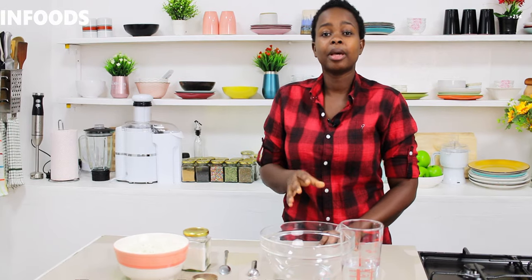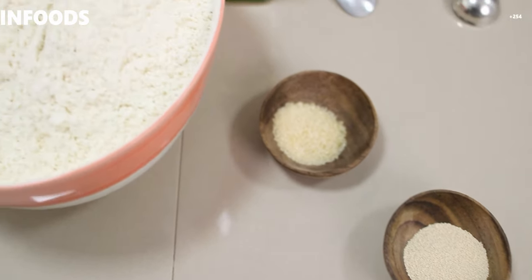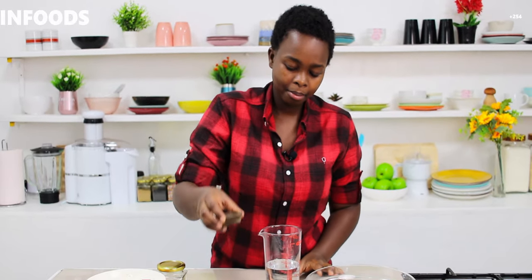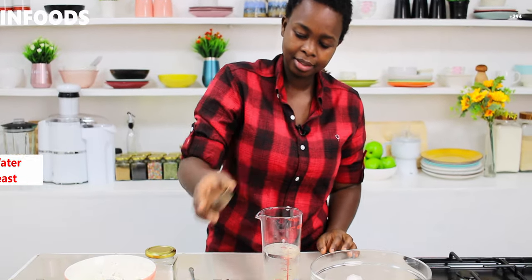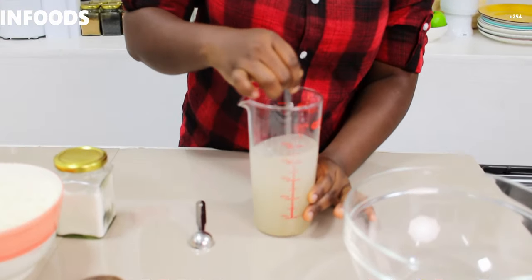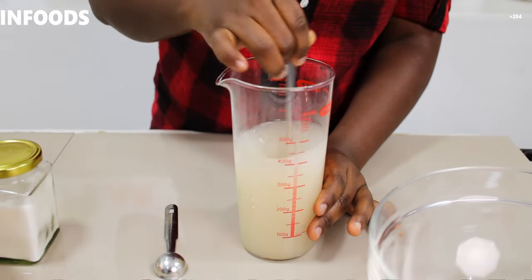I'm going to start by showing you how to make your pizza dough. I have flour — you can check out the quantities in the description down below together with other videos. I'm going to start off by adding my yeast in my water together with the sugar, then I'm going to stir using a spoon. Then I'm going to let this sit for five minutes, so I'm going to put this aside.